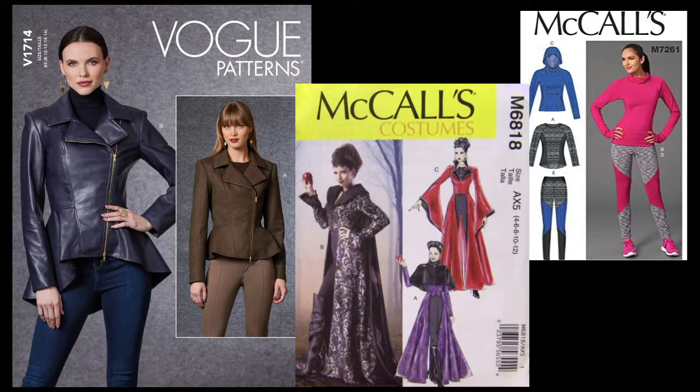In this video, I'm going to what I call Frankensteining some patterns together to make something I've wanted for a long time — a hoodie that is also a coat.